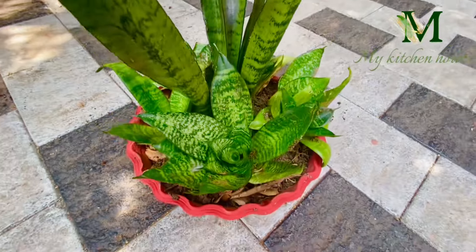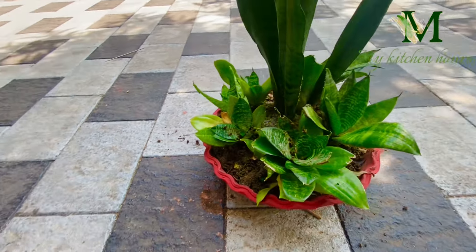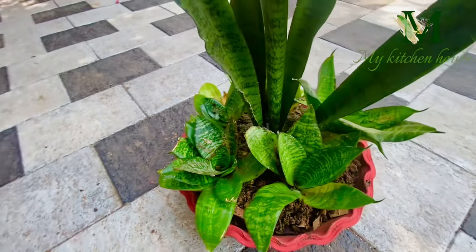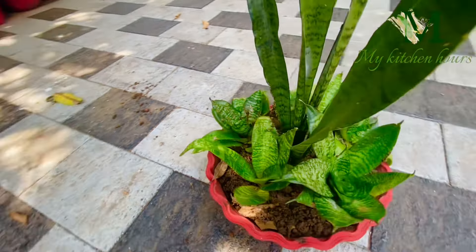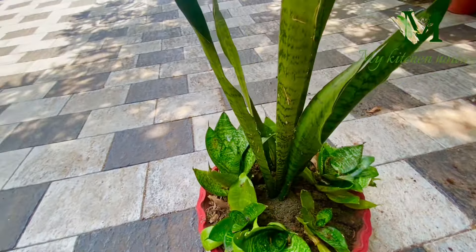This is the final look. This is an adipoli. We are going to make a plan. There are a few pebbles added as decoration.